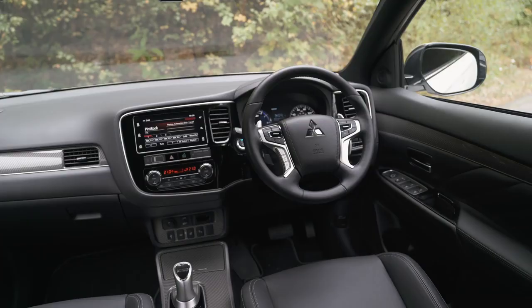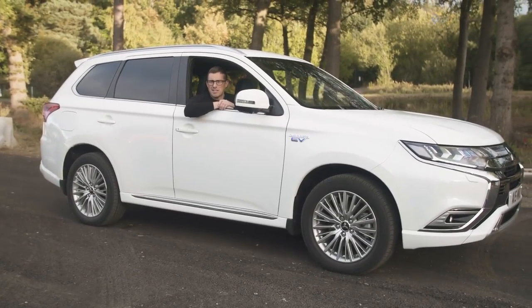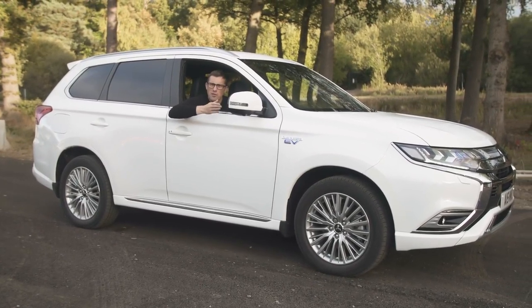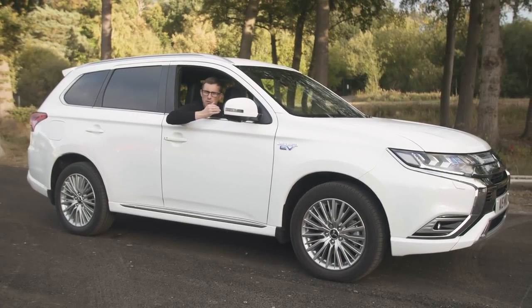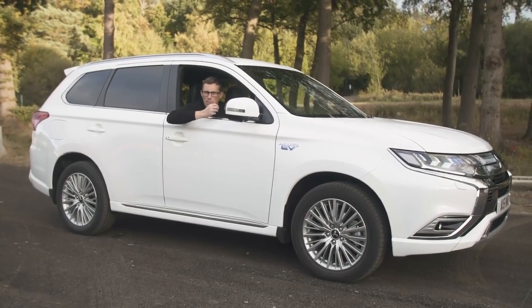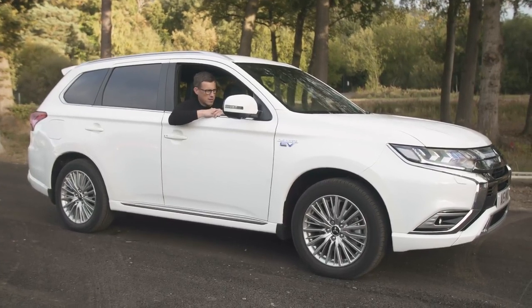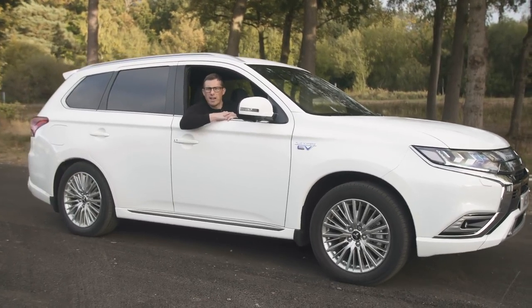Time for the CarWow five annoying things. Mitsubishi may have updated this car's propulsion system, but it still does that funny thing where if you've got the electronic parking brake on and put the car in drive to shuffle backwards and forwards without your seatbelt on, it doesn't disengage the parking brake automatically — it does a weird lurching thing, almost like a horny rhino.